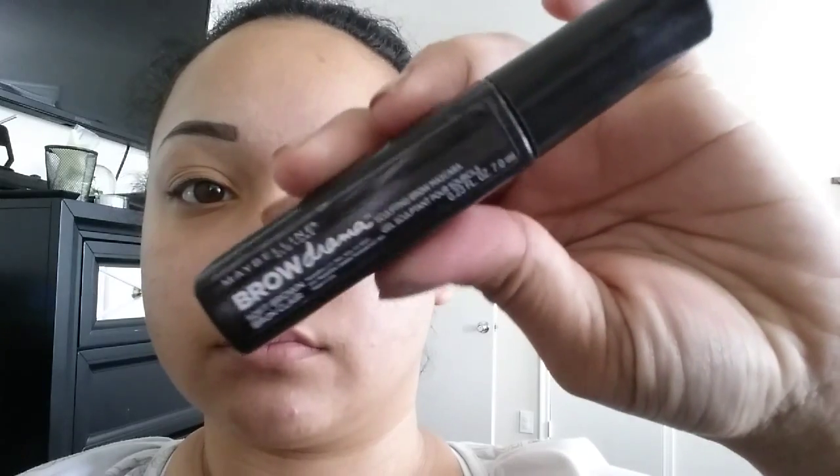I'm going to go ahead and set my eyebrows with Maybelline's Brow Drama in the color dark brown, just because I don't want to give it any more color than it already has. I set them because I have some hairs where my tail begins that just want to go straight down, and I have to tame them. So if you have any sparse hairs like that, the eyebrow gel would really work. You can also use Maybelline's Great Lash Clear Mascara, or any other eyebrow setting product.